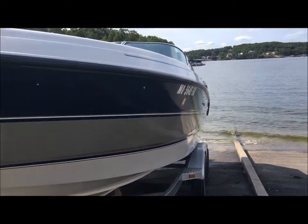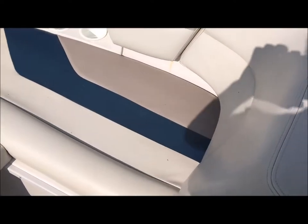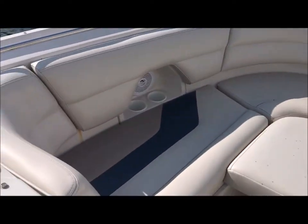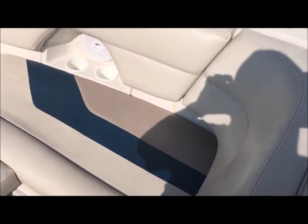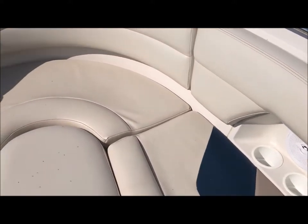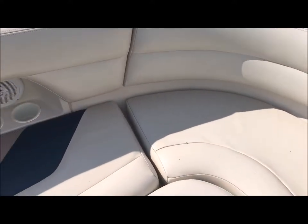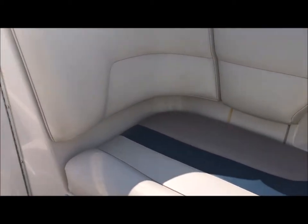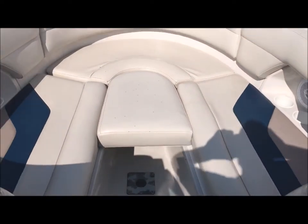Alright, I'm gonna jump in the boat and go for a ride. Let's check out the bow. Grab rail all the way across, we got our anchor locker, storage underneath the seats. It came with half the bow filler cushions. There's a stretch here. There's a new speaker. So there's your bow.